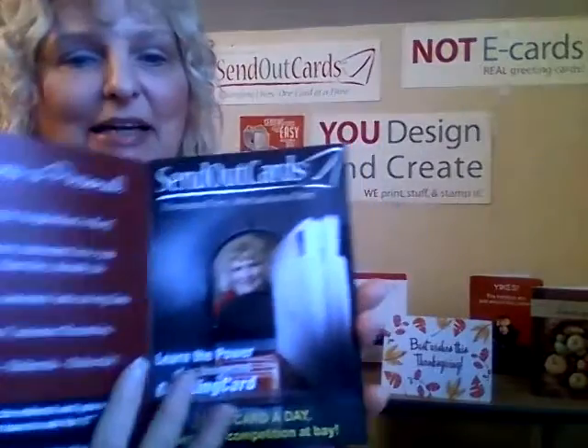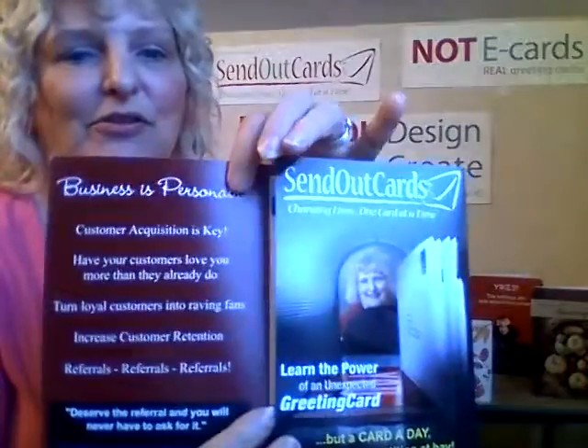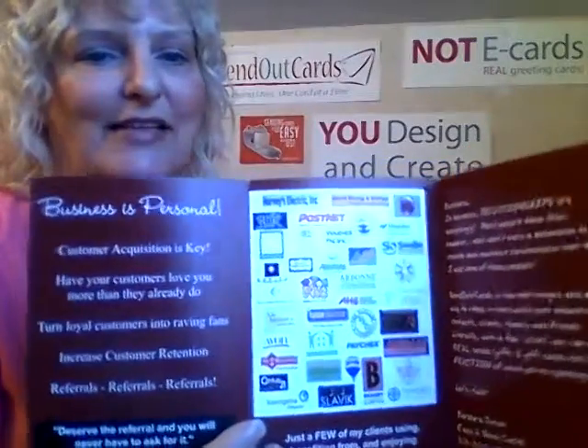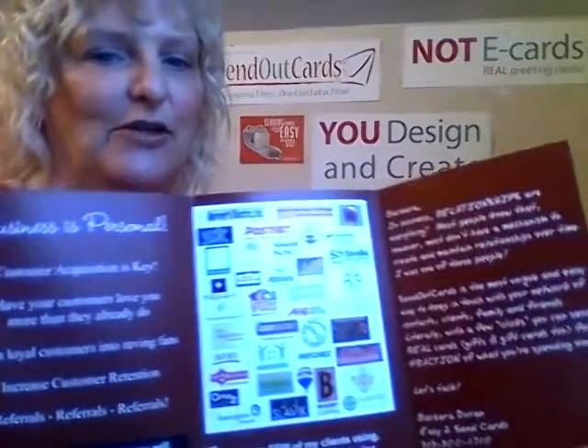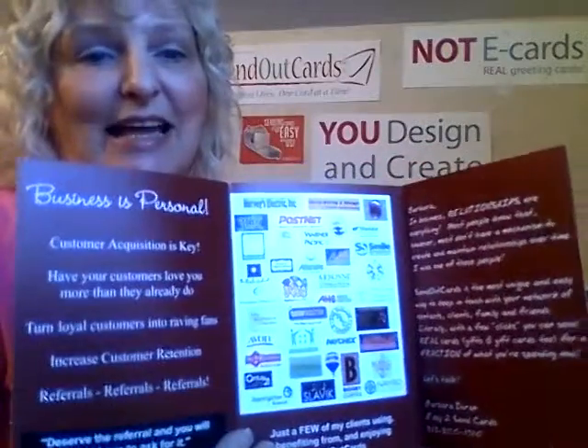My last one is: 'An apple a day keeps the doctor away, but a card a day keeps the competition at bay.' This is a card I used about how business is personal — sending personal birthday and thank-you cards, holiday cards, congratulating your clients on their kid's soccer win or their graduation. Just be personal about business and your clients will appreciate that. If you appreciate them, they will appreciate you and refer more business from their friends and family.